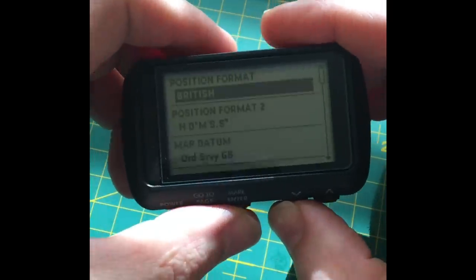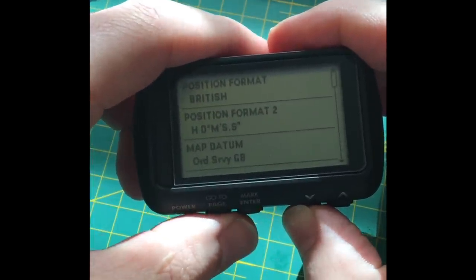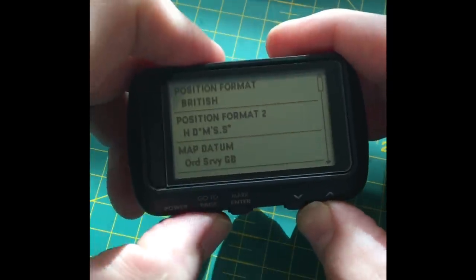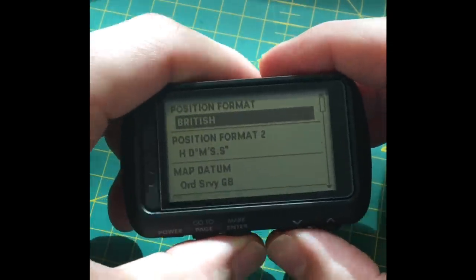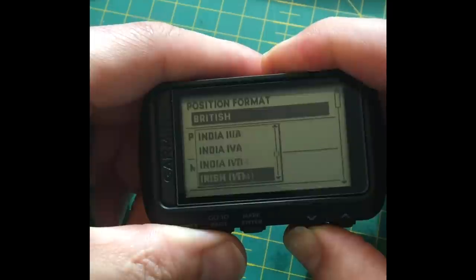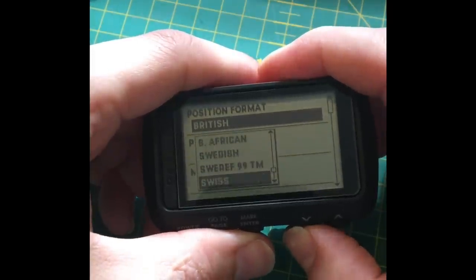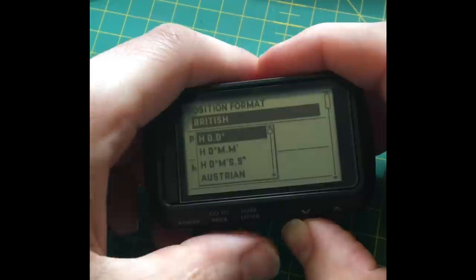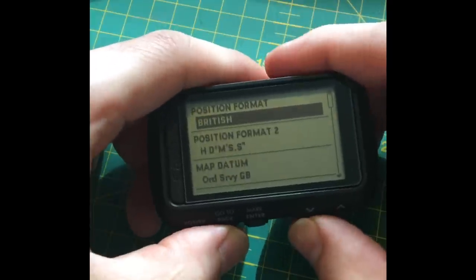Under units you can change everything. For coordinate systems you've got MGRS — all the military guys will appreciate that — UTM, UPS, everything, and standard GPS as well. But for me British Ordnance Survey grid references are great because it ties into my OS maps and helps me a lot.